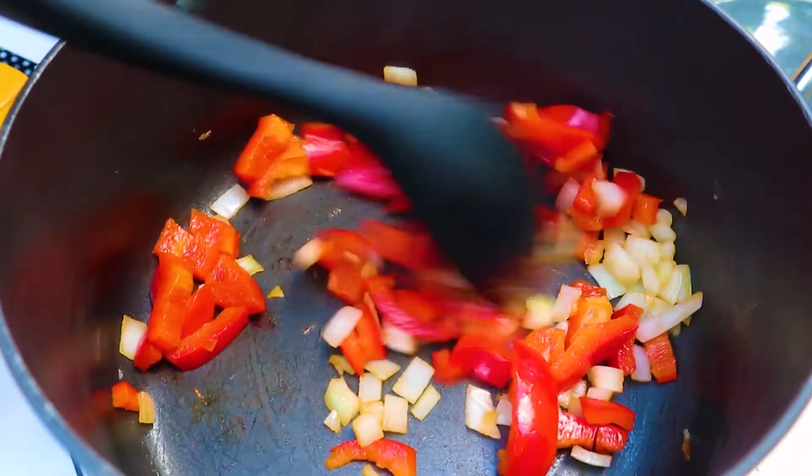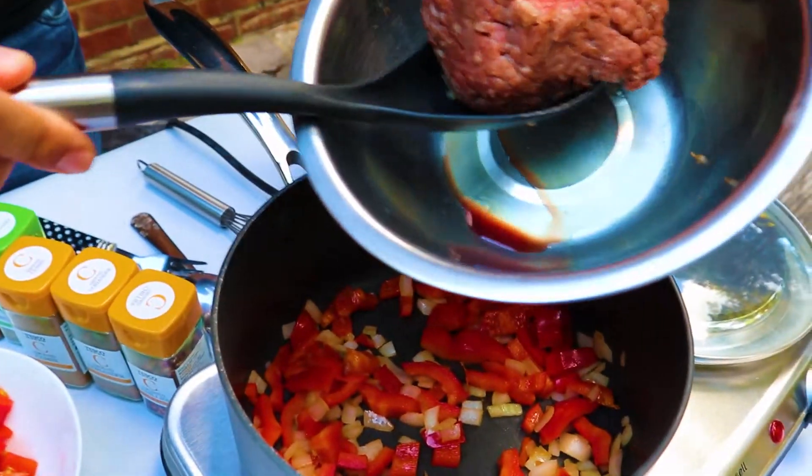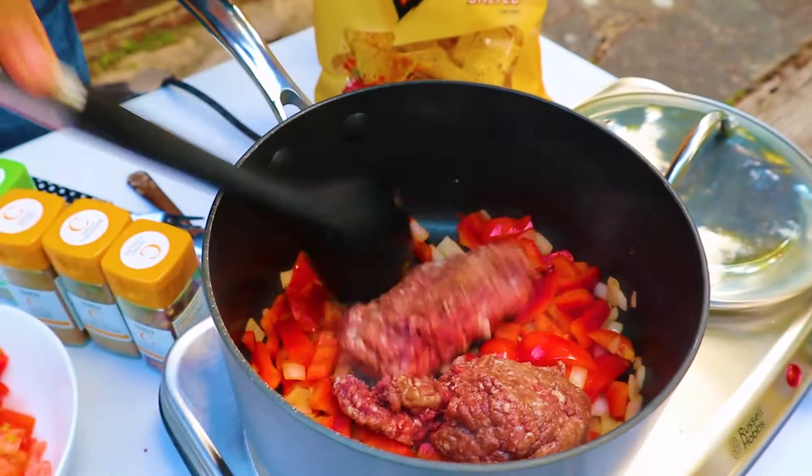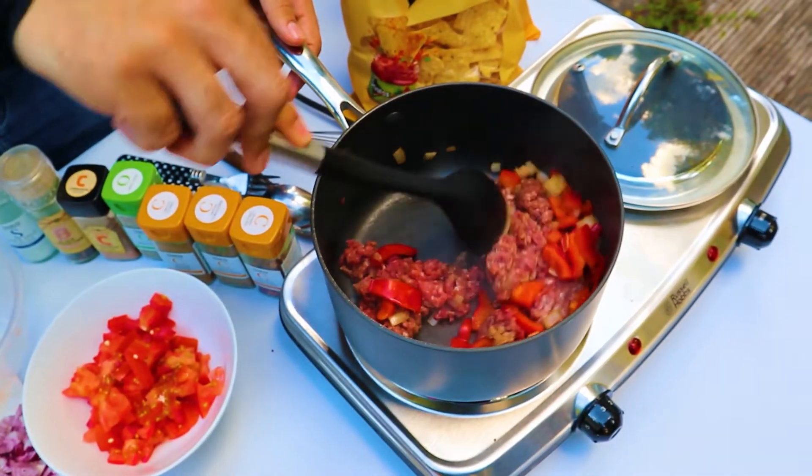This is just a more posh version of nachos — what Sachin would usually make. He's Canadian and Indian, so we call him 'Can-Indian.' Sachin, if you're watching this, I know you follow me on Instagram, I'll probably put a picture of your face up. You see the onions here going a bit transparent — that's when you know they've softened up to a good level.